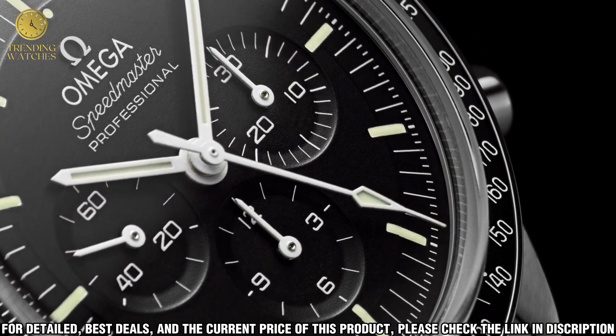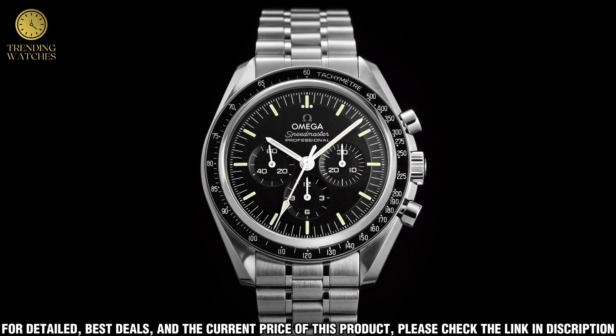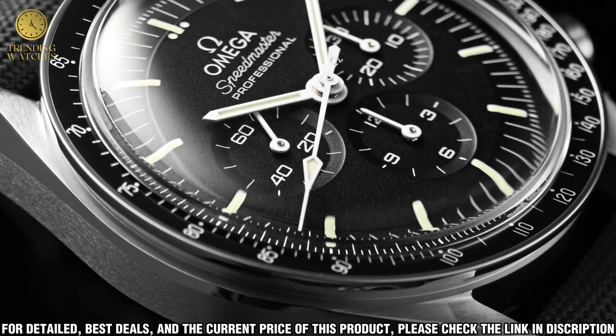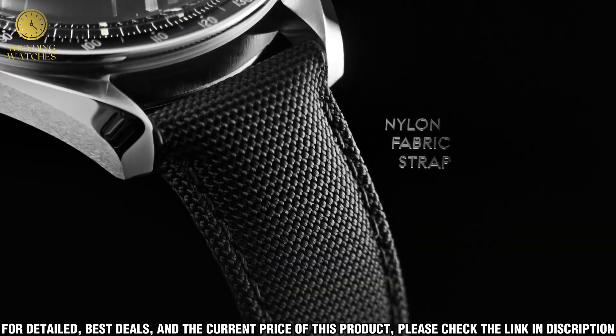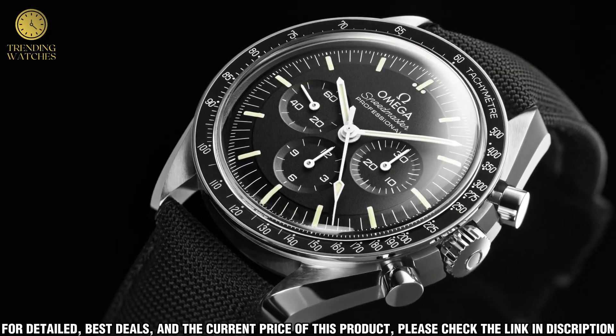The black dial, with its three subdials, is a classic design and features the iconic Omega logo at the 12 o'clock position. The case is fitted with a stainless steel bracelet with a fold-over clasp for secure wear. The movement is the Omega 1861 Caliber manual winding chronograph. This piece offers a classic and timeless look that will never go out of style.